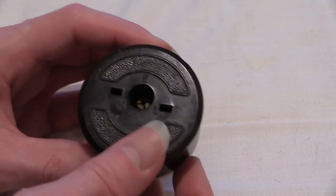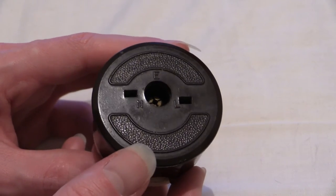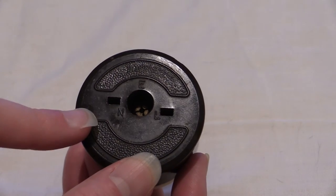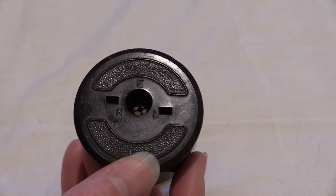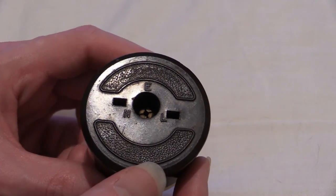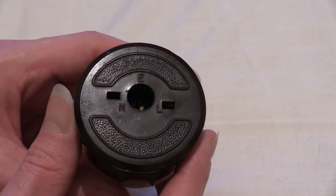These holes - I said earlier on that this is a piggyback plug. You can get one of the other plugs in there; you can get a 5-amp in there, and if you can get hold of one, you can get a 2-amp one in there as well. I will do a little demonstration of that a little further into the video. But for now I'm going to take the cover off, which is now loose, and we'll have a look around inside.